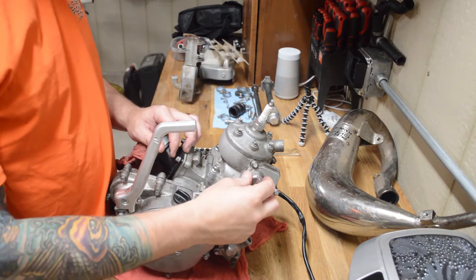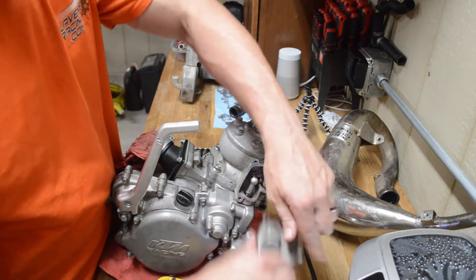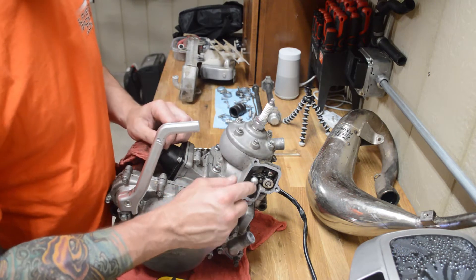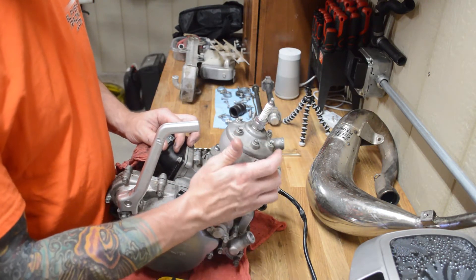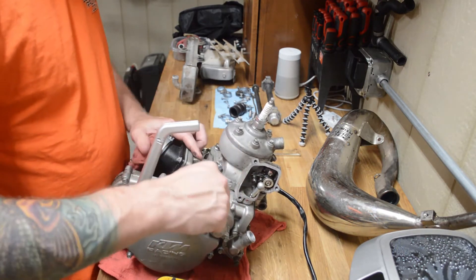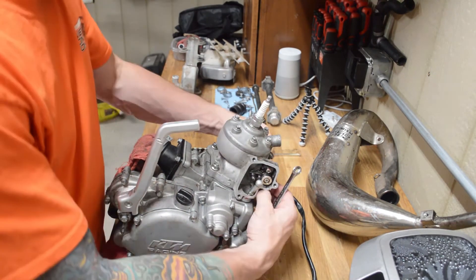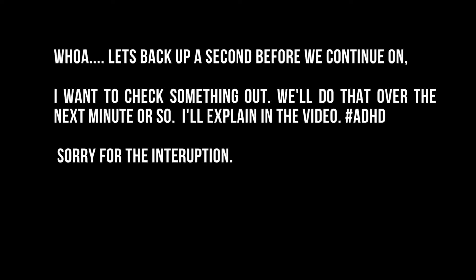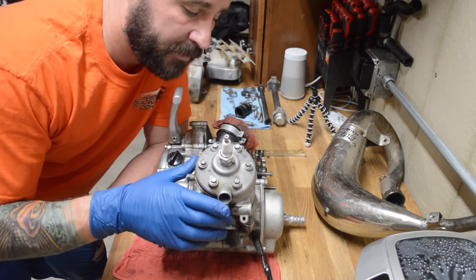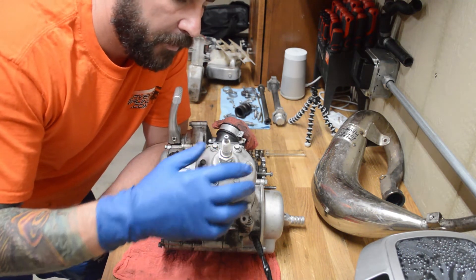The first thing we want to do is remove this power valve cover. So this is your power valve. The only thing you need to unhook here to pull this jug off is just this little thing — you reach your finger back here, and then we can remove these four head bolts. A 10 millimeter socket will do you. What I want to do is also pull the head off — you don't have to do this, but I want to.